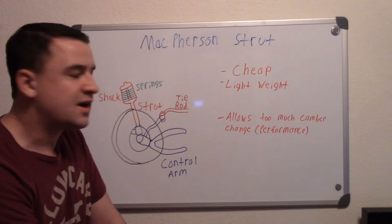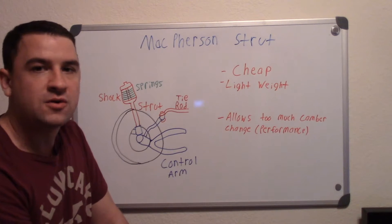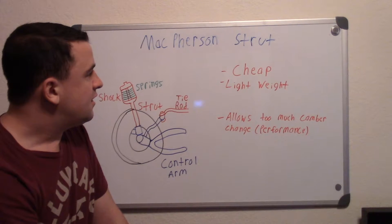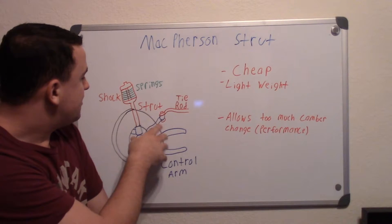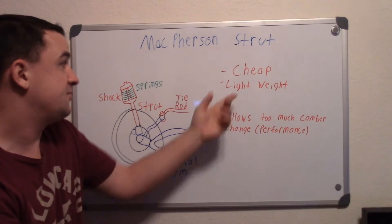The benefits of McPherson struts are that they are cheap and lightweight. You see them on a lot of front-wheel-drive everyday cars like a Chevy Malibu or a Ford Focus. They also allow for more space, which also helps make them lightweight.